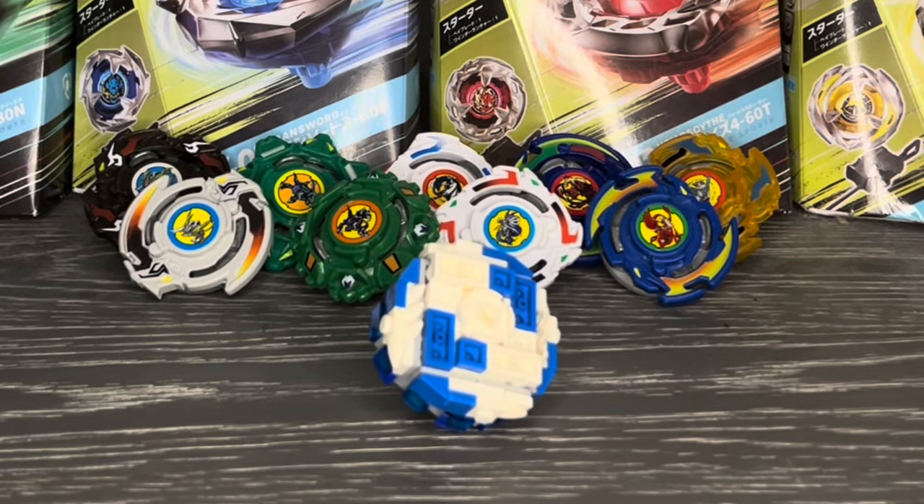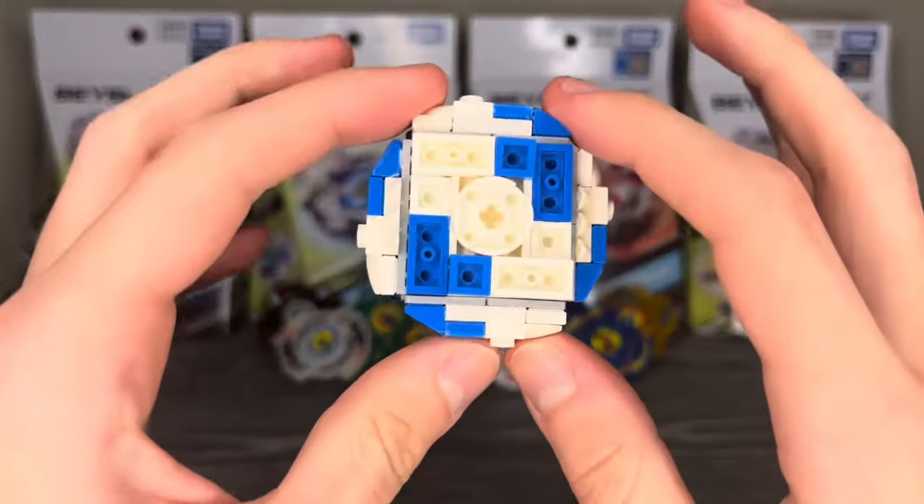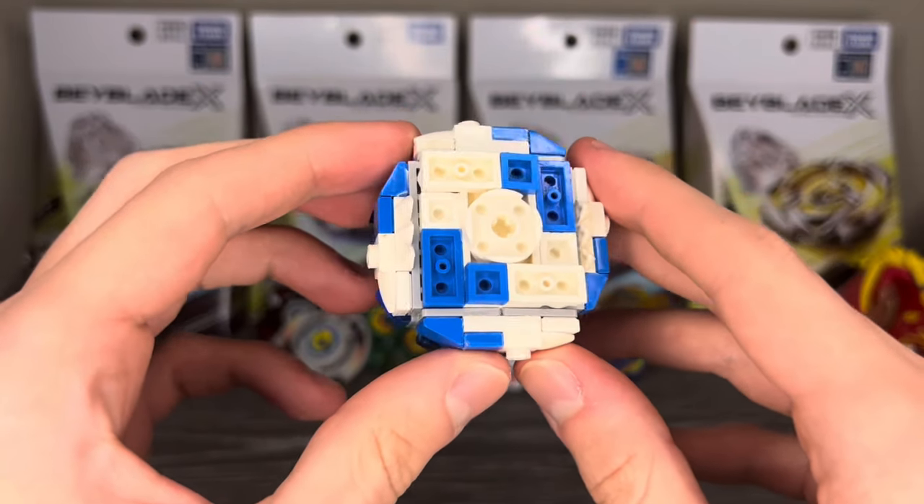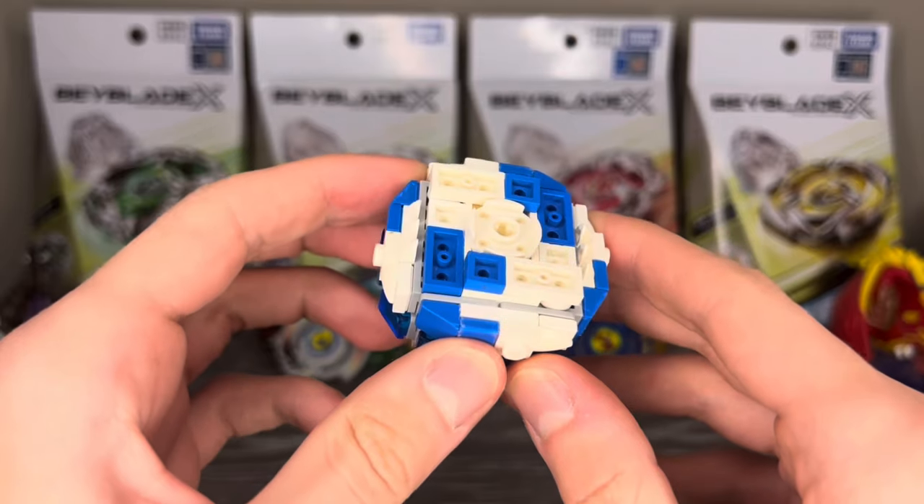I have nothing creative to say here, so let's just get right into it. This is Spectral Phantom — it's a right-spin defense type based on my very old Beyblade, Thang Phantom.